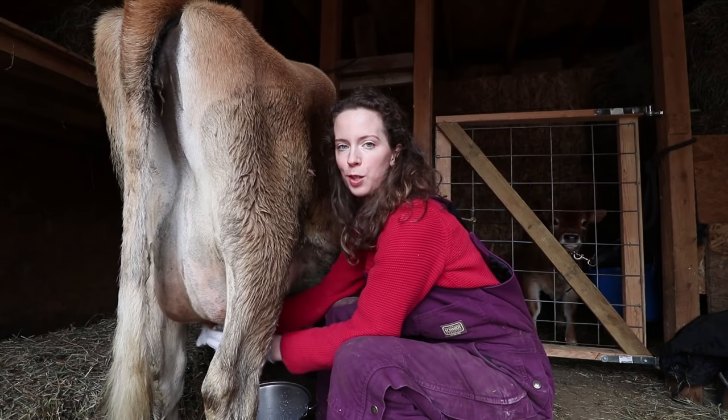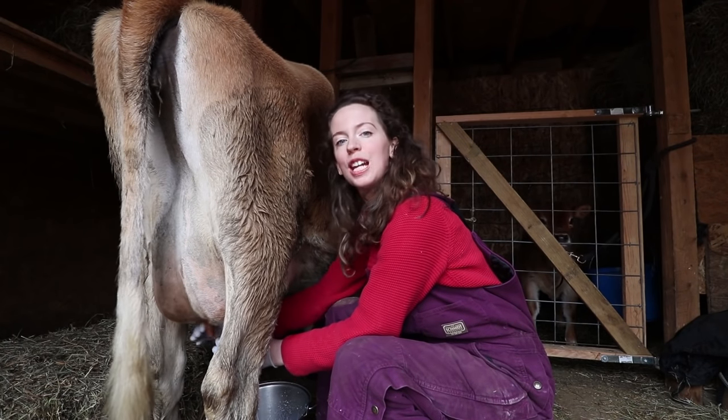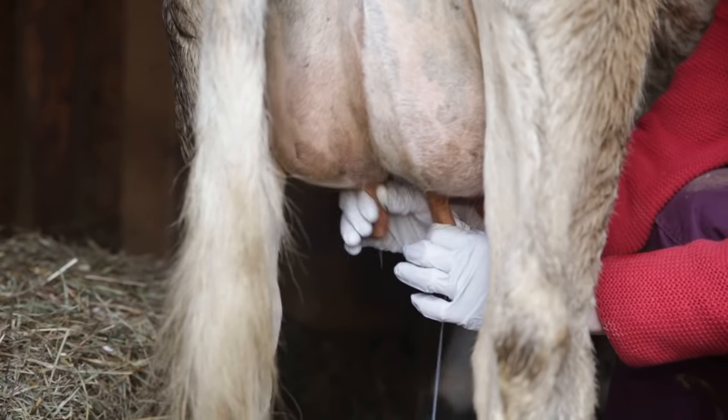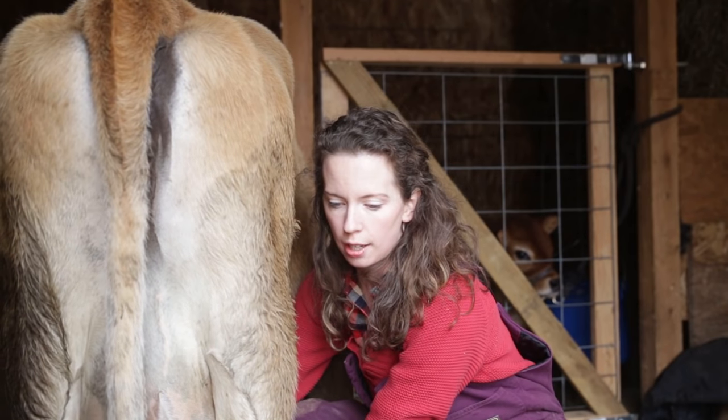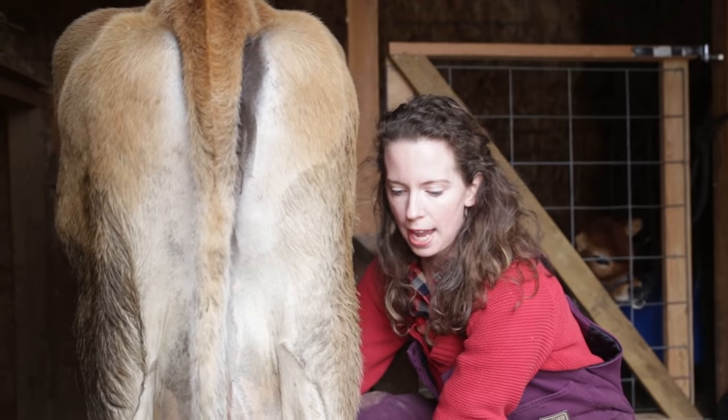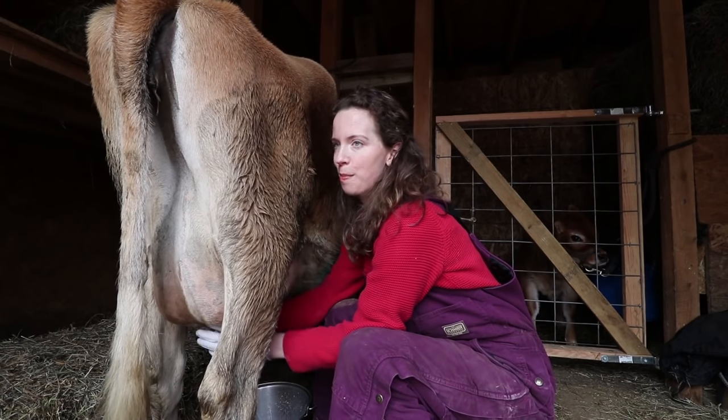There are some miniature cows where it's hard to even fit a bucket under them and you need to put them up on a milking stand. Another benefit to the smaller jersey is I don't have to hand milk out five or six gallons every time. The calf probably takes a gallon when she eats, then I'll milk a gallon out — a gallon and a half — and that's enough hand milking for me.